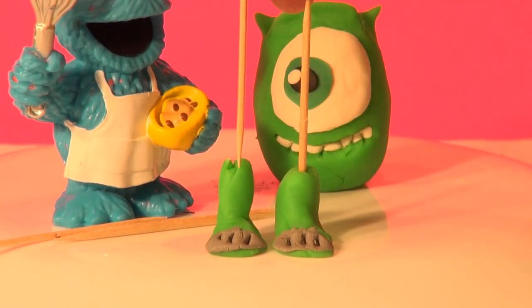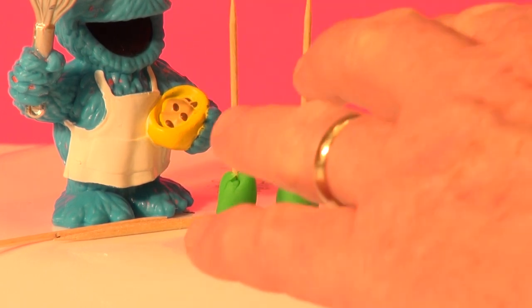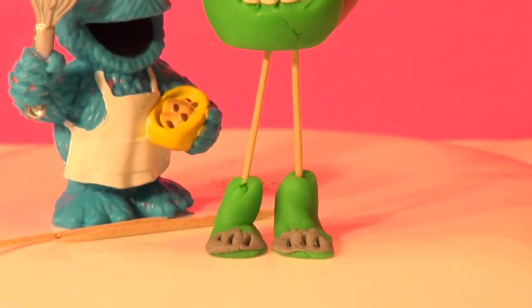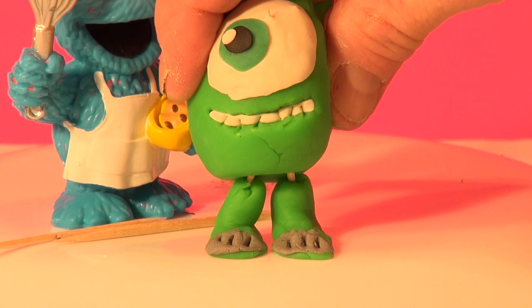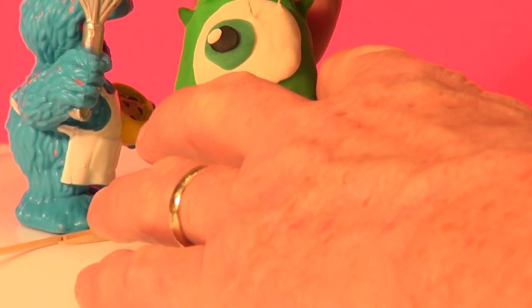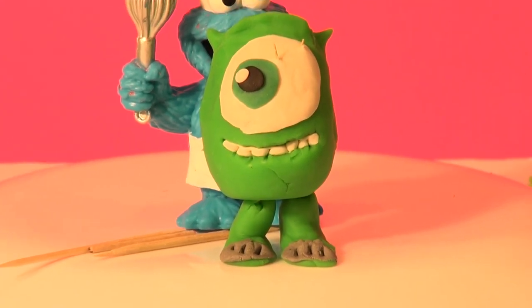And we're going to drop Mike's Play-Doh body onto these two legs — let's see how it goes. There — look at that!